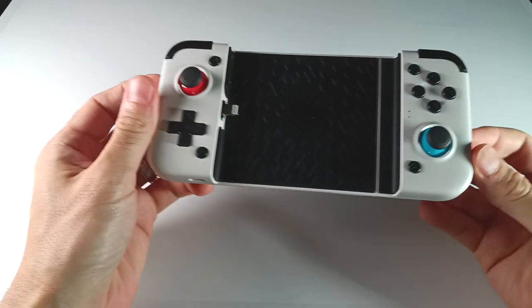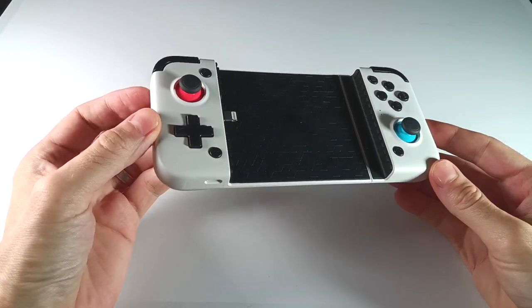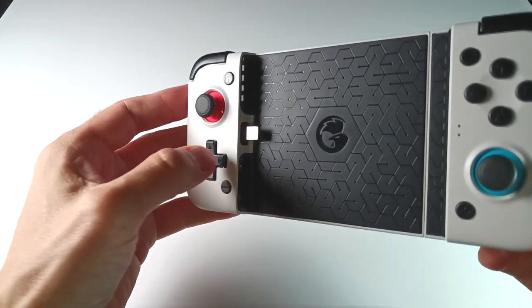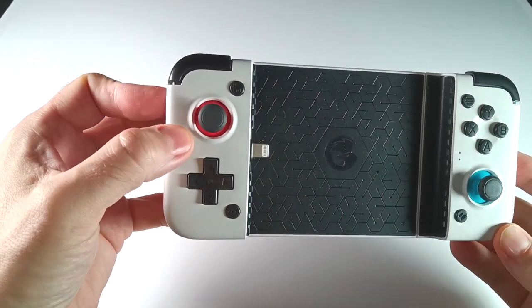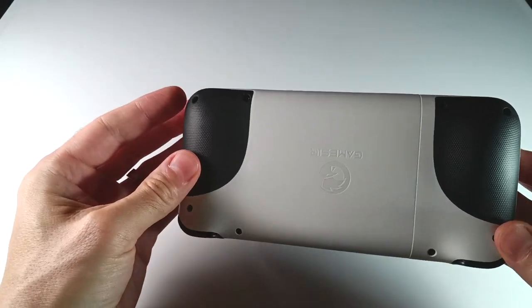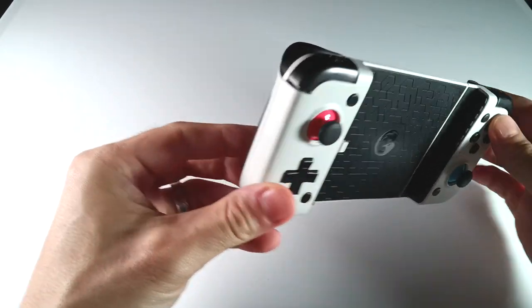Hey everybody, this is Russ from Metro GameCore. I'm a big fan of these Gamesir X2 telescopic controllers. In my opinion, these are some of the best controllers available on the market to turn your smartphone into an impromptu gaming device. Now I have a new one to show off to you, and this is the third one I've bought so far.